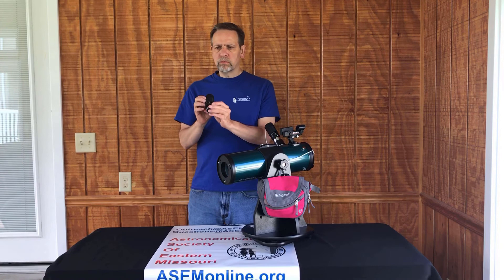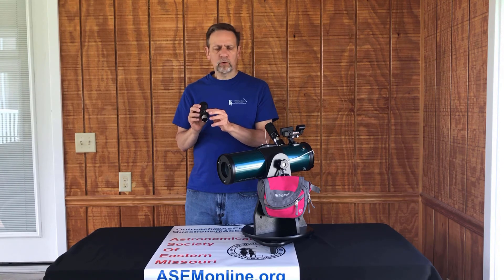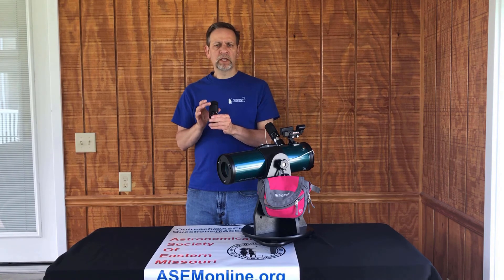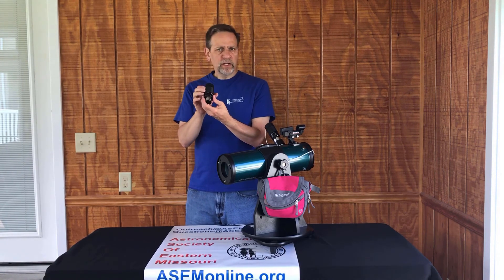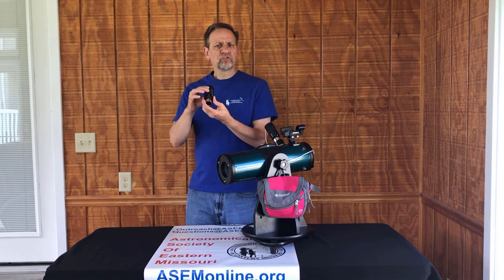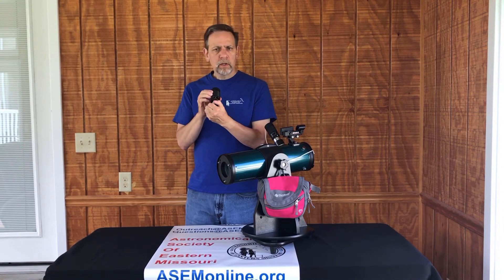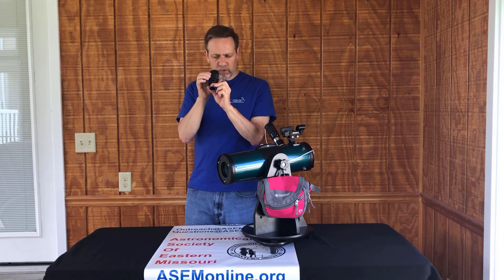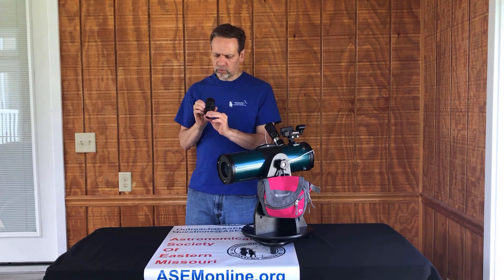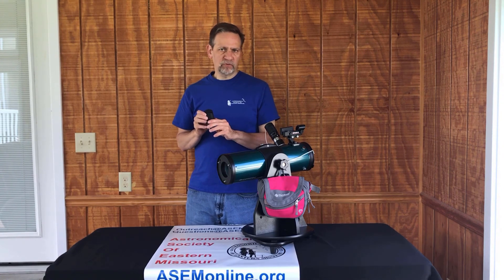When you want to look at an object, always start with the lowest magnification — the arrow pointing to 24 millimeters. That makes it much easier to find the object in the field of view of the eyepiece. Once you find it and center it, you'll focus it, and then you can slowly start turning counterclockwise to increase the magnification. You'll be looking through while doing this and can see the object get larger. It will get out of focus as you zoom in, and you'll just refocus when you're done, turning it all the way up to 8 millimeters or however high you want to go.